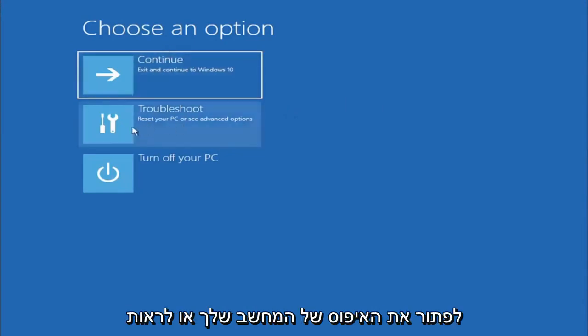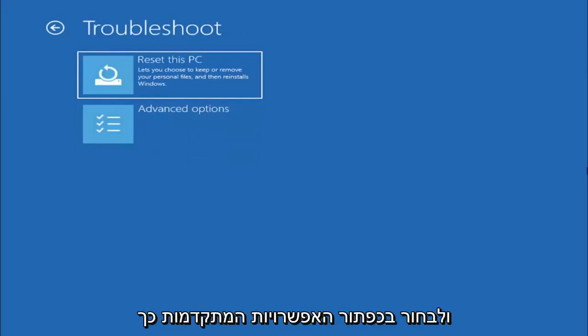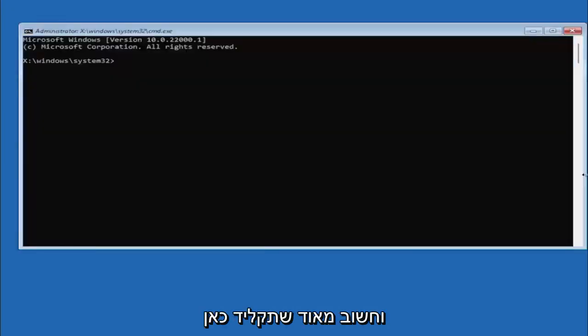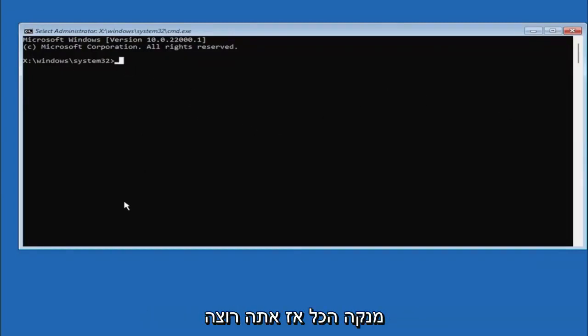We're going to select Troubleshoot, Reset Your PC, or see Advanced Options, and then select the Advanced Options button. Left-click on that, and now we're going to select Command Prompt, because that's where we're going to be doing our conversion. It's very important you type in exactly everything I write on the screen — if you don't do it right, you might have an unbootable system since we're about to clean everything.